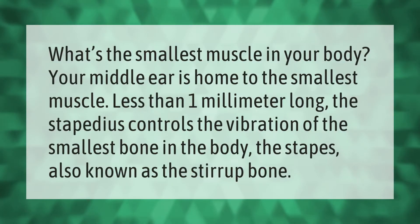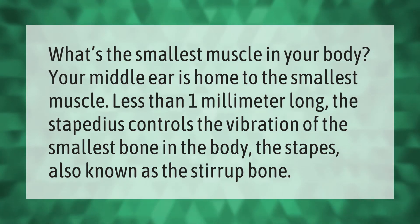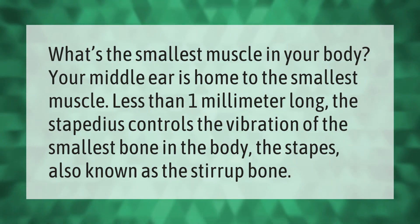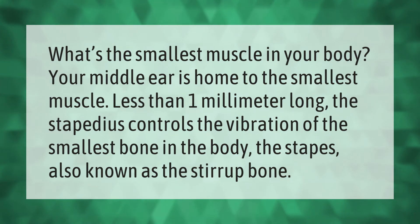What's the smallest muscle in your body? Your middle ear is home to the smallest muscle, less than one millimeter long. The stapedius controls the vibration of the smallest bone in the body, the stapes, also known as the stirrup bone.